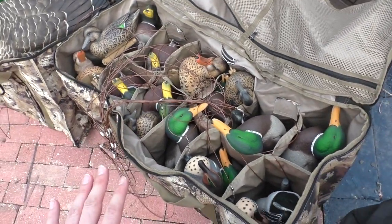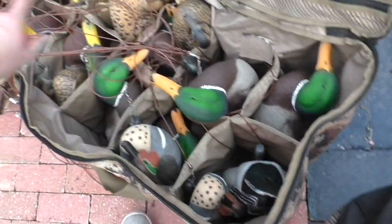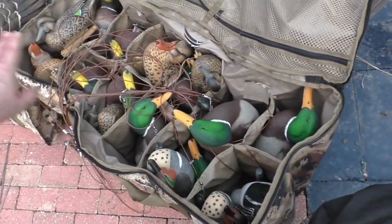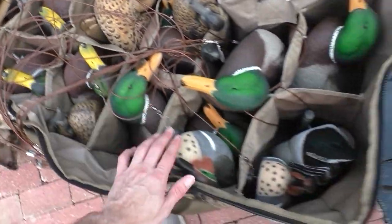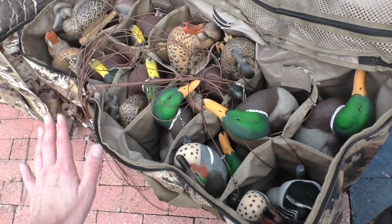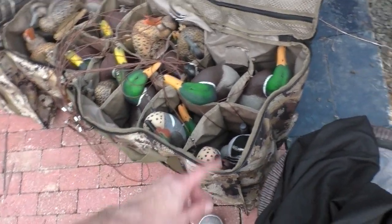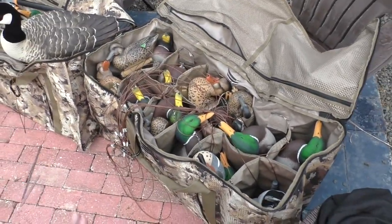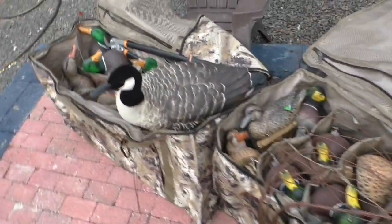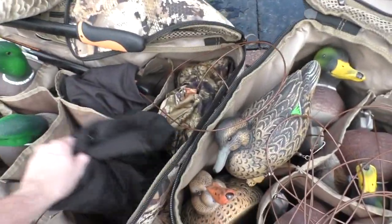What I like about these bags is they are so big. In this bag I have teal decoys mixed in with 12 mallard decoys — there are six teal decoys in here, and I could fit six more teal decoys if I wanted to. That's how large these bags are. And they are so large I have this AvianX Canada floater out here...